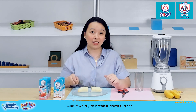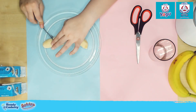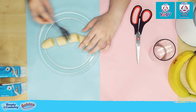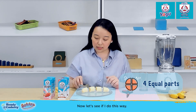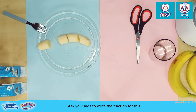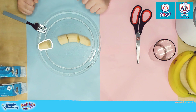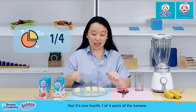And if we try to break it down further by slicing both halves of the banana, we now have four equal parts. Ask your kids to write the fraction for this. Yes, it's one-fourth — one of four parts of the banana.